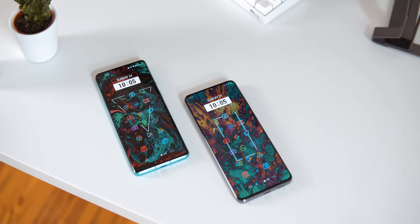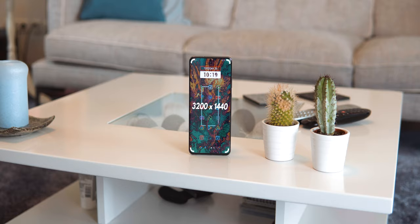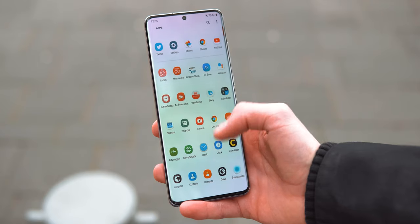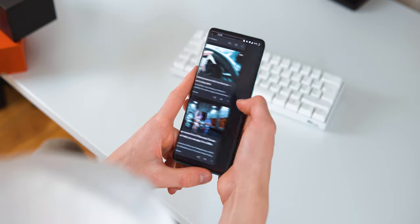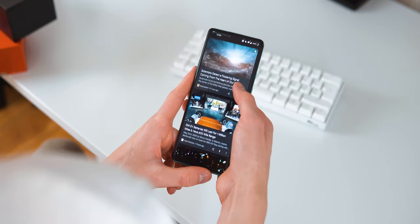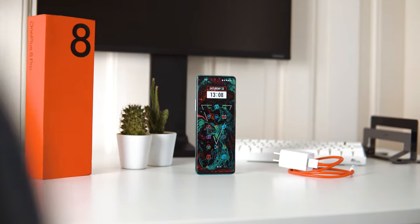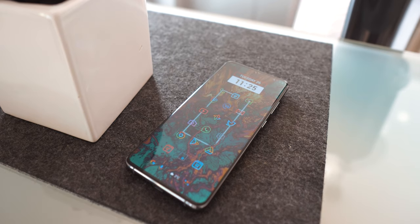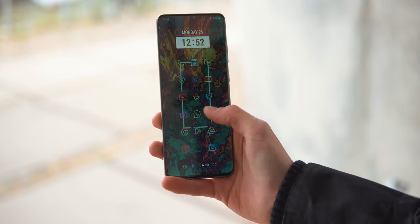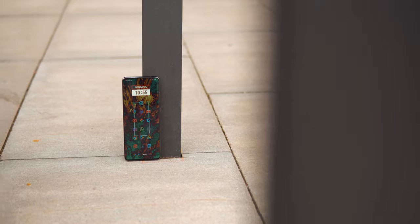Display. Both phones feature very nice screens. They are both 2.5K 120Hz OLED panels with HDR10 support, look amazing, and are super smooth. But Samsung's unfortunately doesn't do full resolution and high refresh rate at the same time, while the 8 Pro is capable of that. On the other hand, the edges on the OnePlus are curved much more dramatically, leading to some distortion and false inputs on the sides. Samsung managed this much better this year by reducing the edges to the point where they are very subtle and don't come with really any issues anymore.